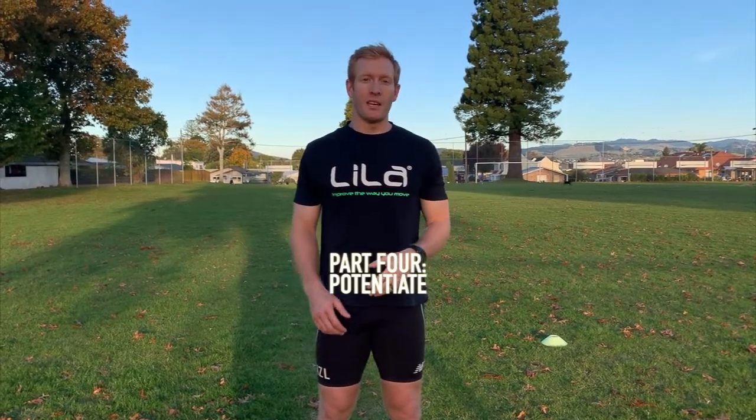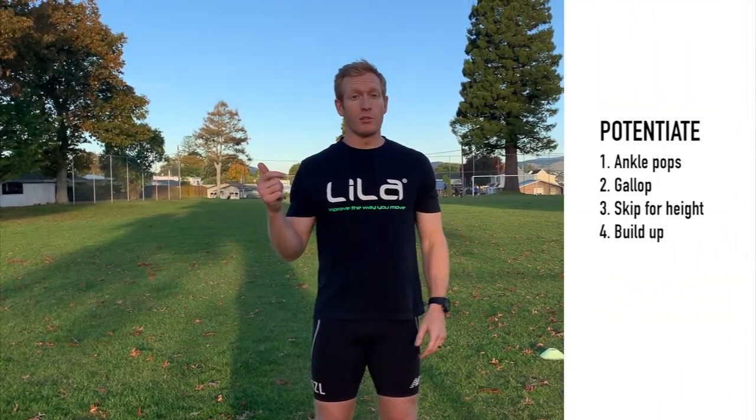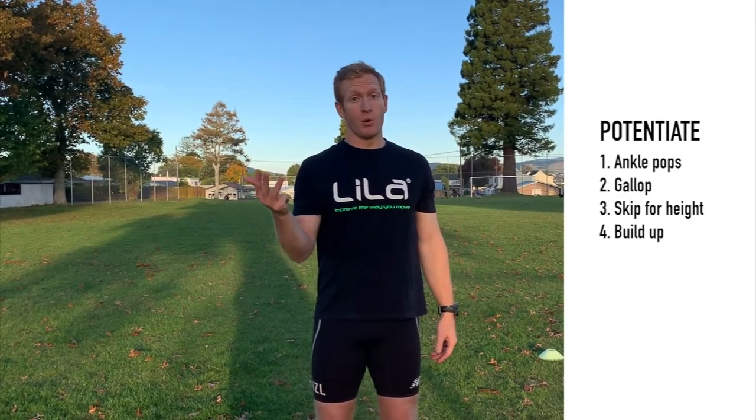You've raised your core temperature, you've activated those muscles, you've mobilized and gotten ready — now it's time to potentiate. When it comes to potentiating, we're trying to increase the intensity in the warm-up in order to get ready for max effort sprinting. How we're going to do that is through some ankle pops, some gallops, skips for height, and finally building up in order to get ready to maximum sprint.